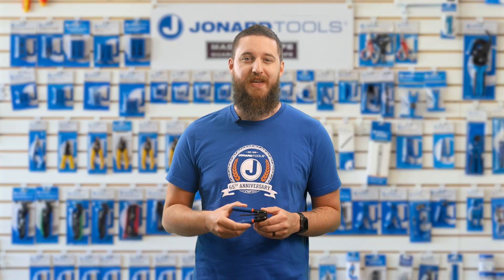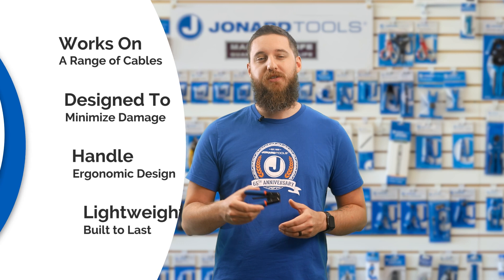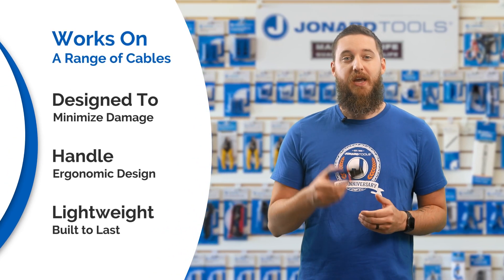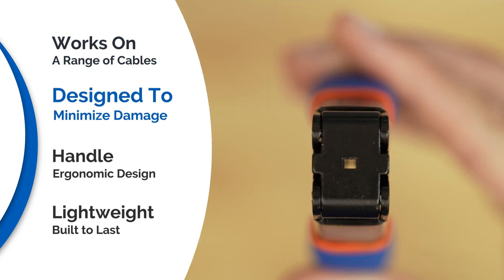The FDS 216 handles cable sizes from 1.6 to 2.0 millimeters. This tool strips the outer jacket of drop cables and cuts the strength members to expose the fiber inside. It works on cables with FRP or steel strength members.